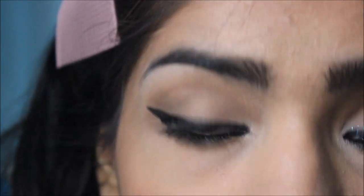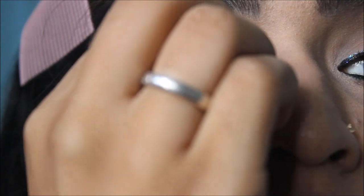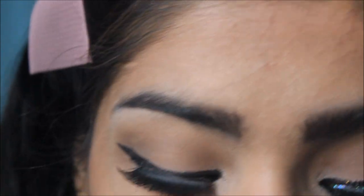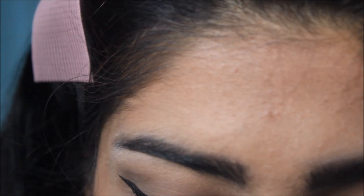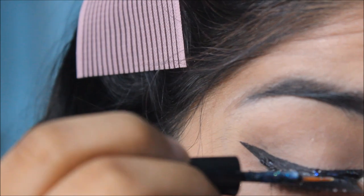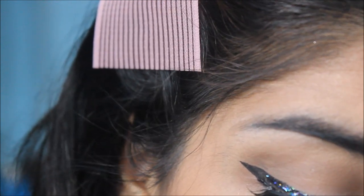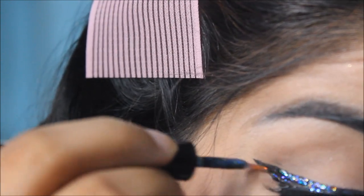Once that's done I'm going to pop on some false eyelashes, because I haven't used them in a while and don't want to forget the technique. Then comes the fun part — I'm going to use Elf eyeliner in Stardust, which is a glitter eyeliner, and line my eyes wherever I lined with the liquid liner, topping it off with the glitter liner to make everything so much prettier.